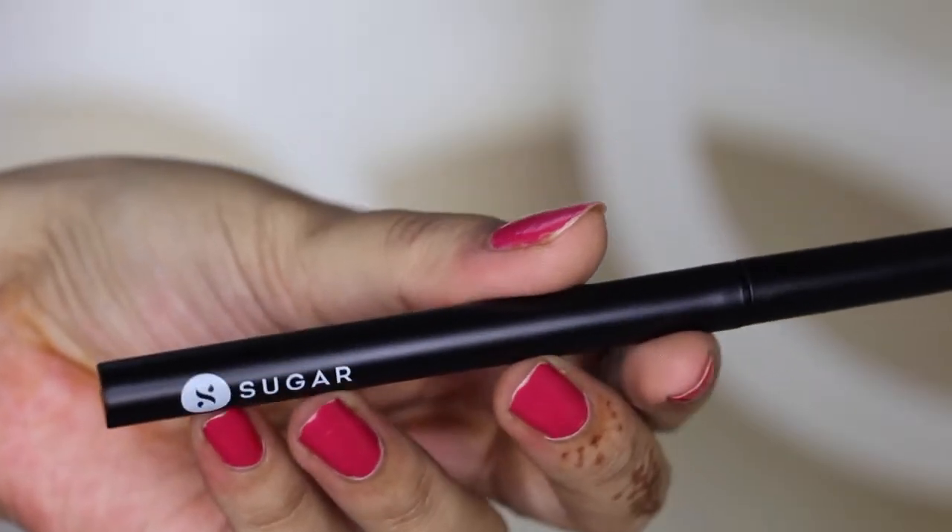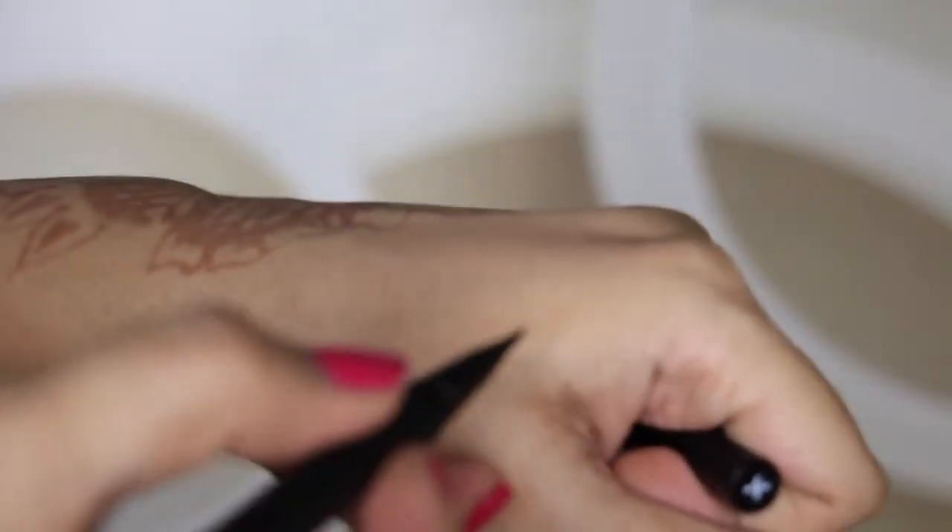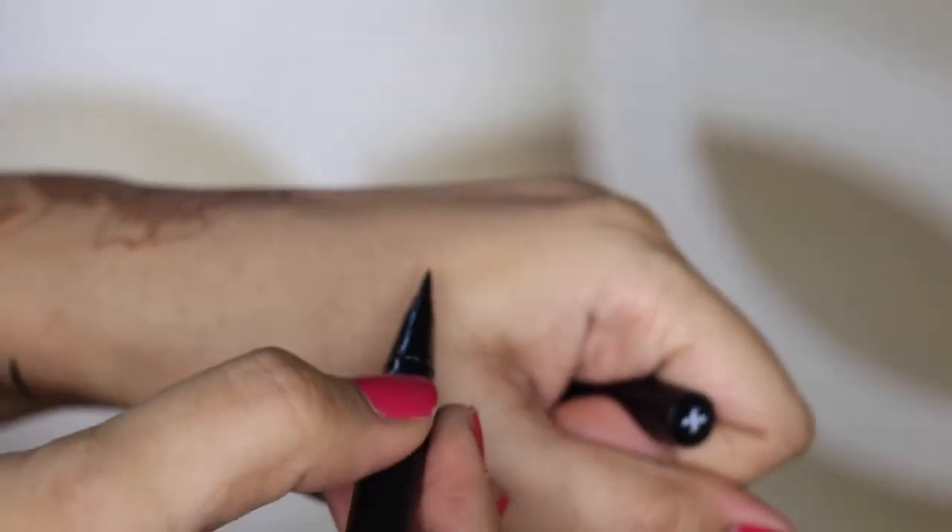It comes in a sleek pen form with a nice felt tip — I'll show you the close-up. The packaging is really cool and you can hear the clicking sound when you close the product. On their website, it claims to glide smoothly, stay on, and be easy to create graphic lines. It is said to be 100% waterproof with a precision tip, blacker than black with opaque pigment that will not fade, run, or melt in rain or shine.